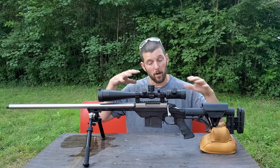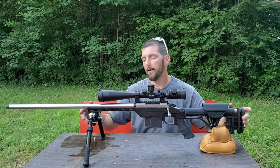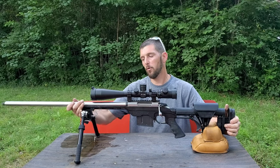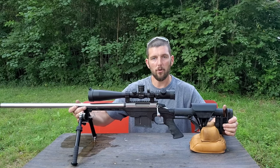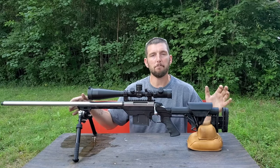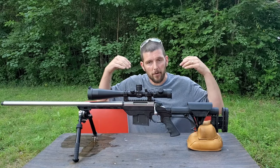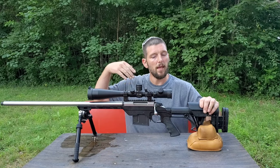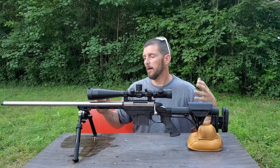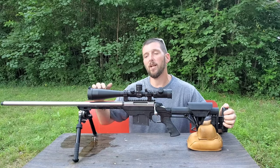That is absolutely the worst thing that can happen for shot-to-shot consistency. Unless you can do that every shot consistently, you're never going to have consistency. So when you're managing the recoil, what you're doing is basically guiding the recoil to go in the direction you want it to go. We want our rifles to recoil in a perfectly horizontal line — not up, not to the side, just sliding perfectly forward and backwards. So how do I go about making a rifle recoil in the direction I want?